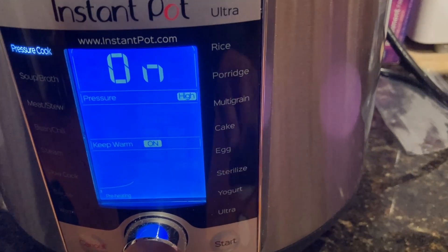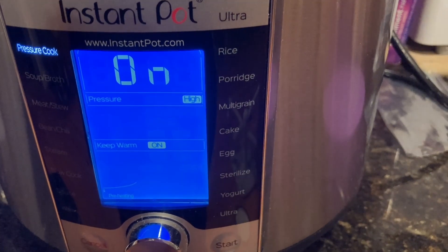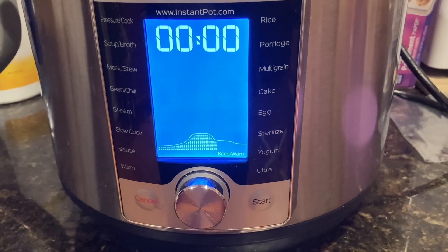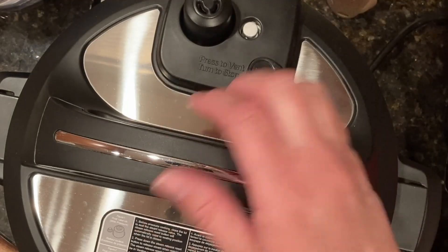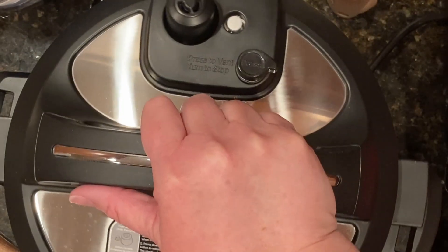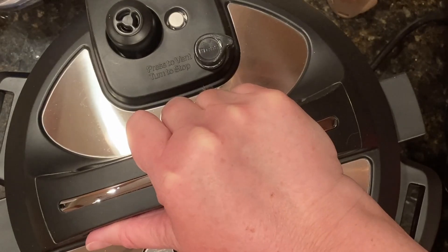Once the cooking time is up, allow the Instant Pot to release pressure naturally. For soft-boiled eggs, release for five minutes. I like mine a little firmer and let it release for nine minutes. After that, carefully turn the vent to the venting position to release any remaining pressure.